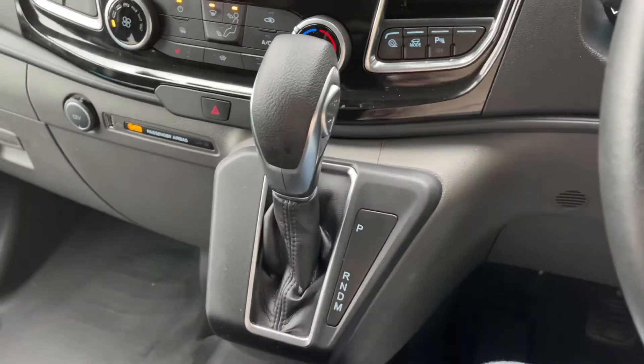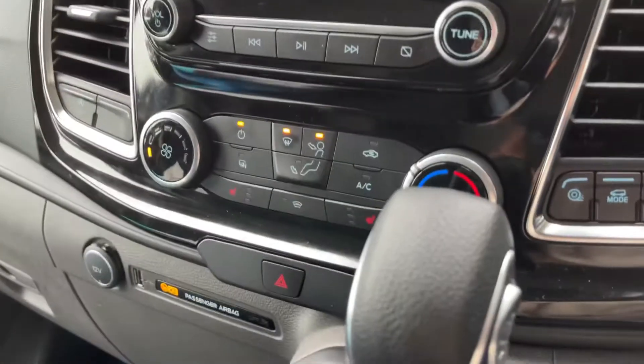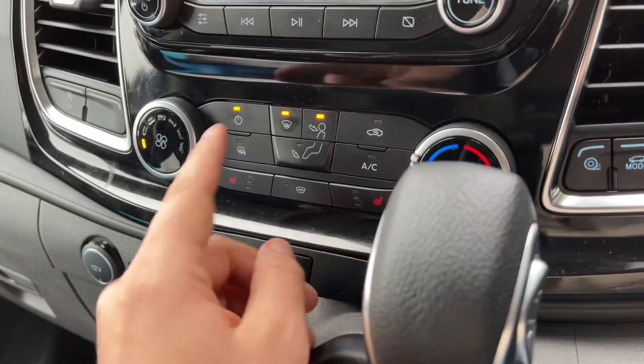On the side of the gear lever we have the plus and minus buttons so that you can change gear manually should you wish to.